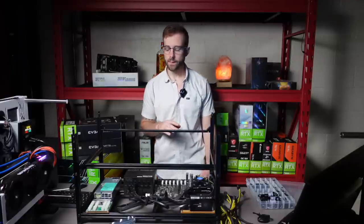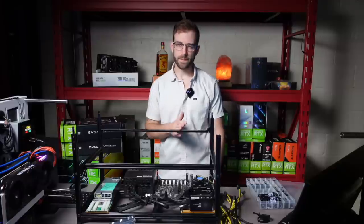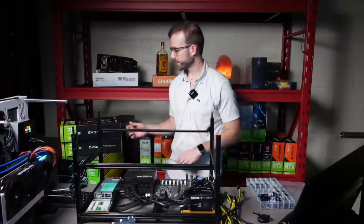What I'd like to do now is start getting these GPUs unboxed, get them slotted up. And as we do that, we'll talk about power and what I'm thinking for how I'm going to power this rig. Let's get started.